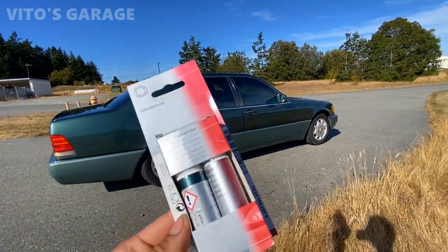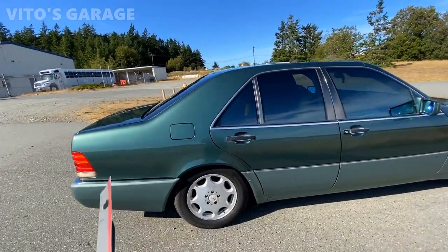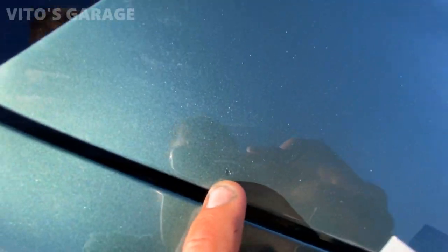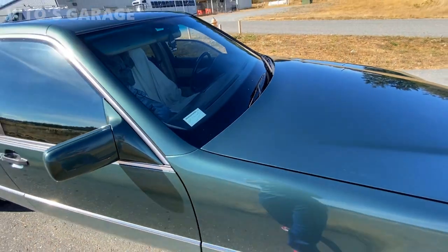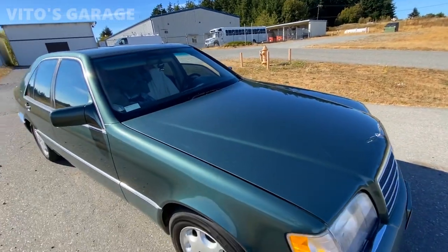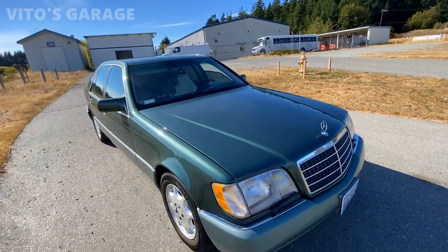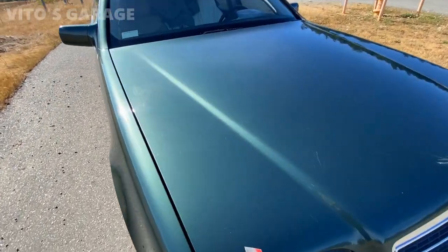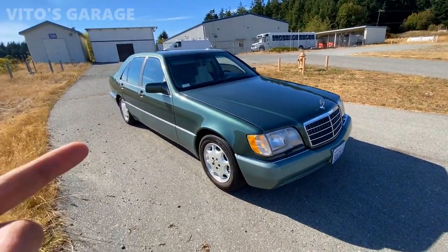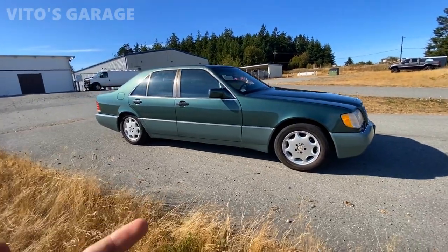I bought original touch-up paint for this car from the dealership and touched up a bunch of areas. I scraped off the surface rust, applied rust dissolver, let it dry, then applied touch-up paint and clear coat on top. There were quite a few rock chips on the hood especially. There are still a couple of issues — like this side of the hood doesn't like to close — so there's still some work to be done. The main thing I need to focus on next is probably the transmission, which is having some issues, especially in reverse.